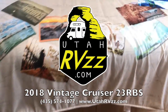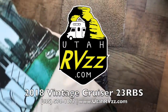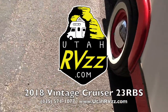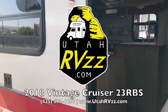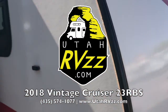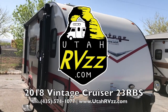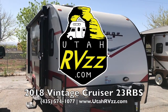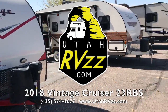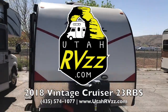Thank you for joining us for another video here at RVZZ. Get your RV on. We've been taking a look at the Vintage Cruiser 19 RBS Crimson by Gulfstream — another unit with a very tactful and stylish look after the 50s combined with 21st century technology. I was thinking 2018, so cut me some slack. Anyway, thank you for taking a look. We'll catch you later.